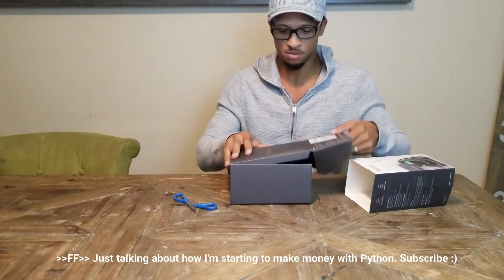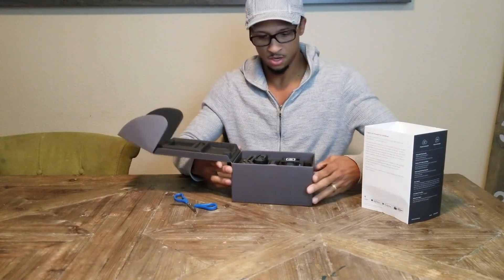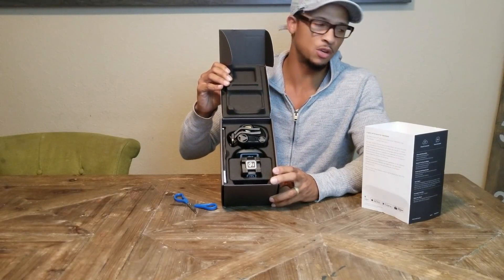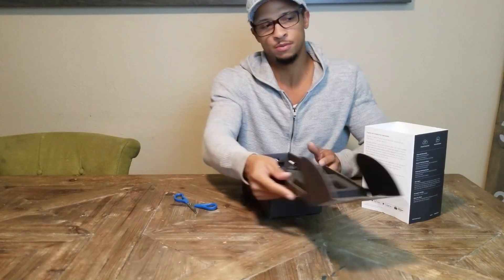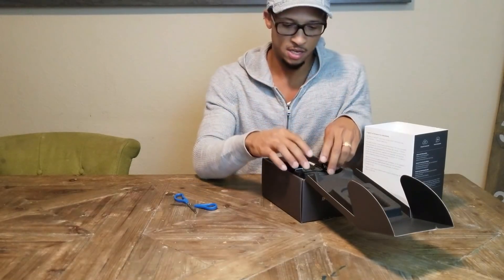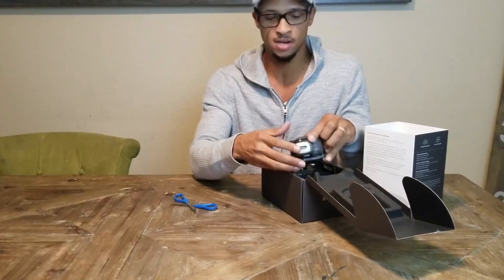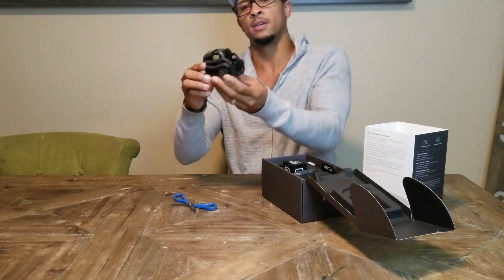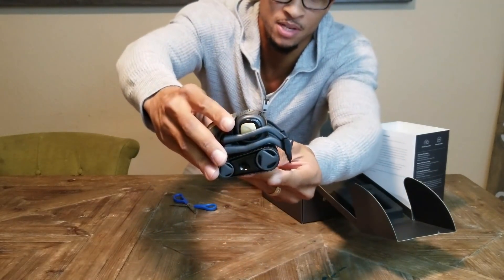Anything related to Python I have to get my hands on. I saw this girl — I'll link to it in the video — she was doing Python coding with the Anki Cosmo, and I've been playing with Python, doing things with my kids and coaching a robotics class.